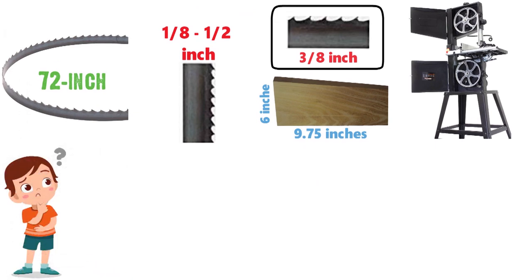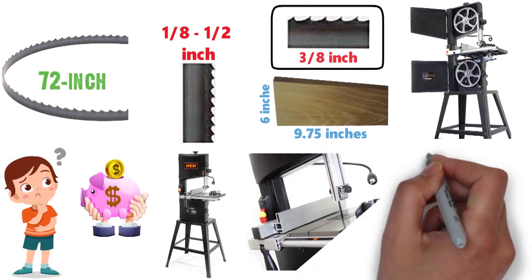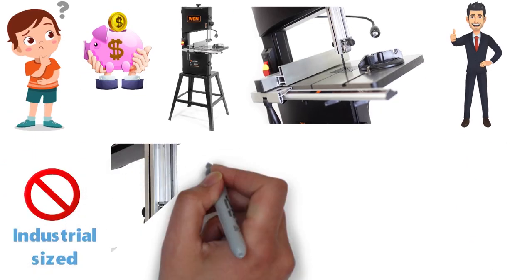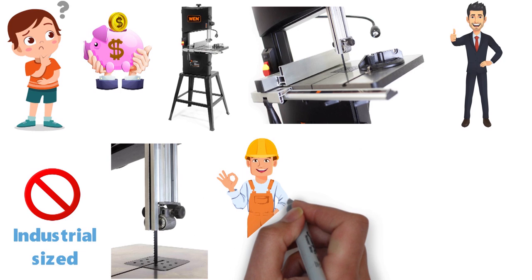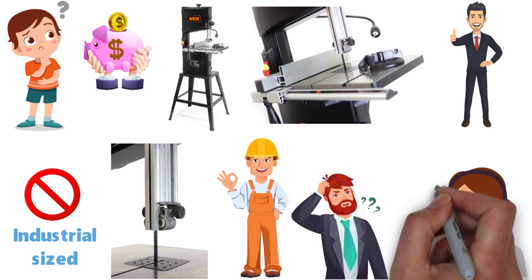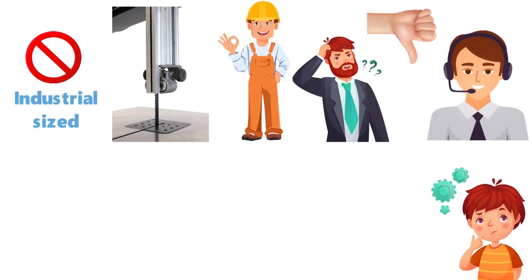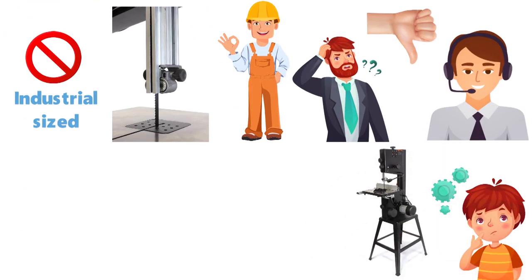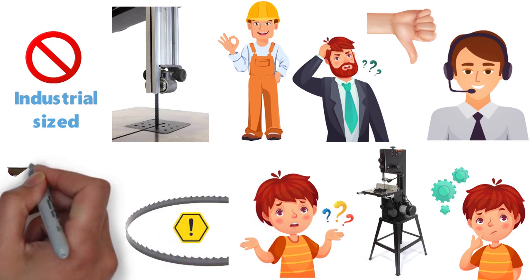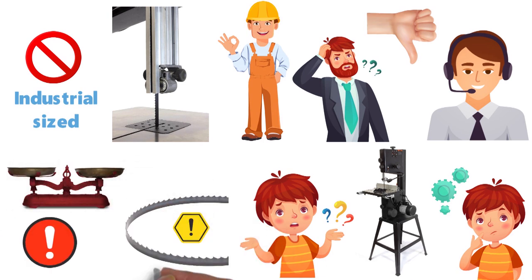When you want smooth cuts without breaking the bank, you go WEN — something that many first-time users quickly learn. While not industrial-sized, the 3962 brings industry quality to your home workshop. In the rare event of a problem, WEN's customer service has yet to disappoint consumers. A common complaint with WEN products is that they're almost too precise, making adjustments difficult. Switching to a thinner blade is especially difficult, as the balance must be perfect to prevent the blade from dislodging.